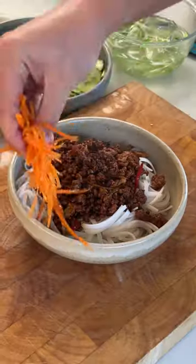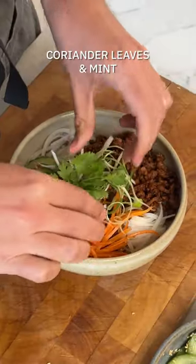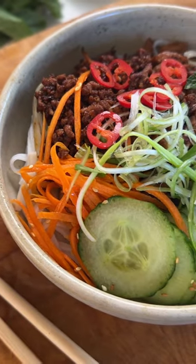To assemble, divide the noodles into your bowls, top them with the pork mince mixture, the dressed veggies and garnish with the spring onion curls, some coriander, mint and some chilli oil on the top if you like it spicy.